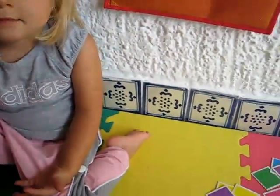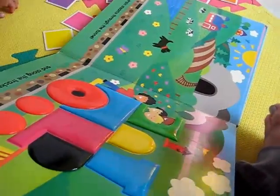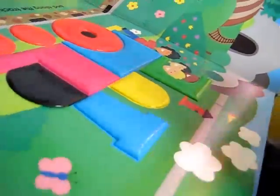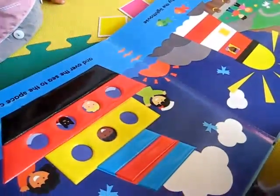Hello Dina. Here we are with a fun little color game. We have here a nice colorful book. You can use any book that your child enjoys. It has lots of clear pictures and lots of colors.